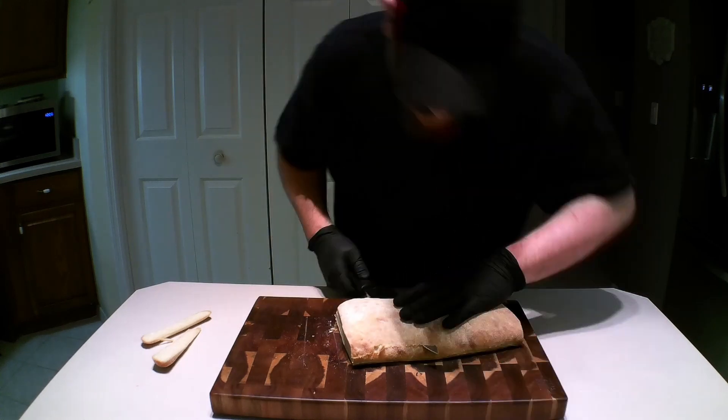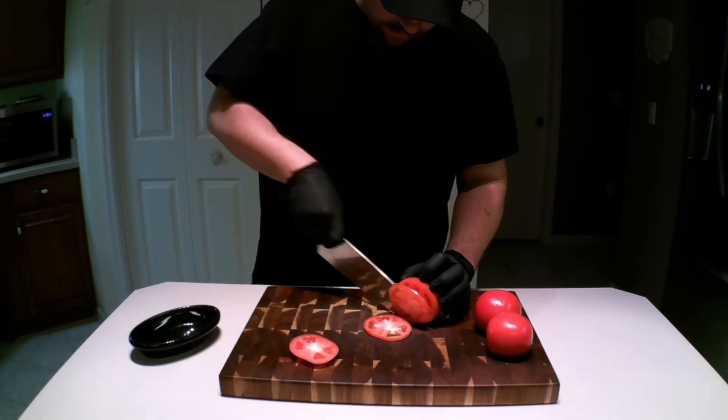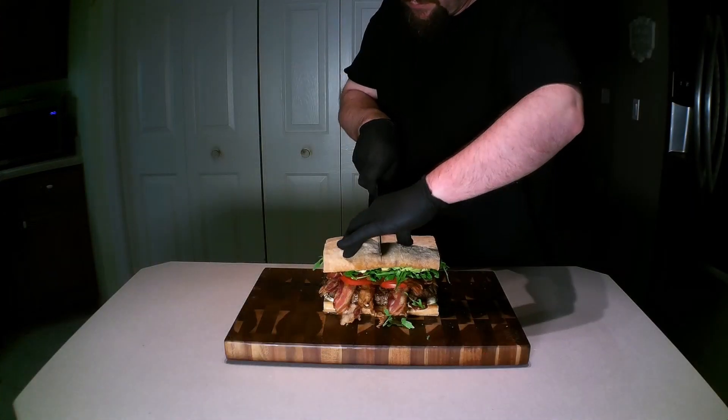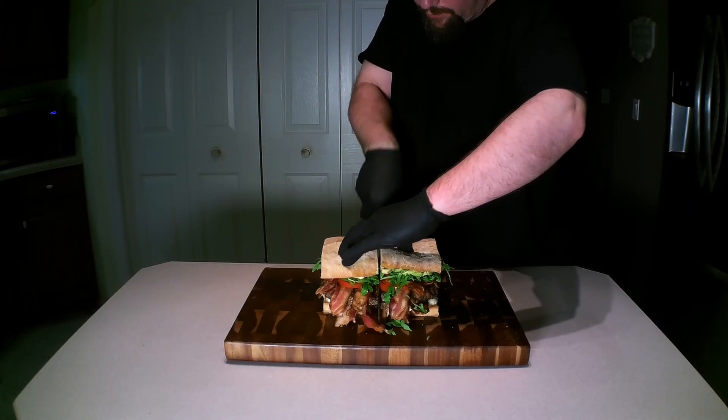Today, I had to answer one of life's toughest questions: should I make a BLT or a burger? And the answer is yes. This is 999 Things to Cook.